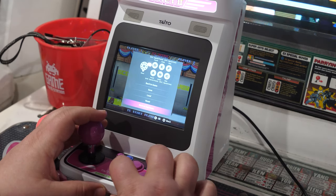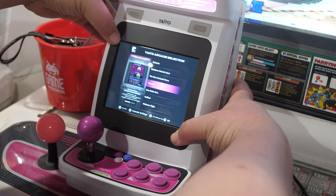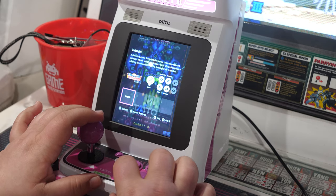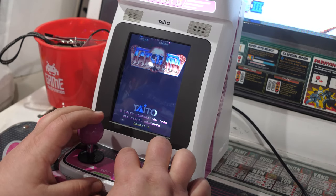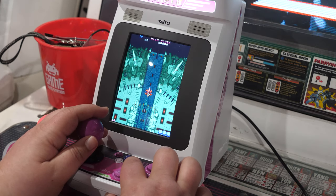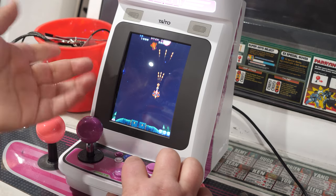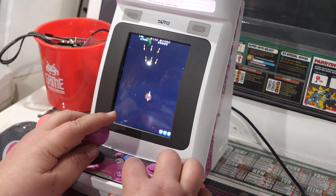Let's go to a shooter. I'm going to switch to tate mode, and then the screen switches, which I like. Everything with the joystick feels kind of laggy. I also ran into weird sound issues — if I hold the shoot button there's no sound from the bullets. You don't hear any of the explosions. I think that's an emulation issue.